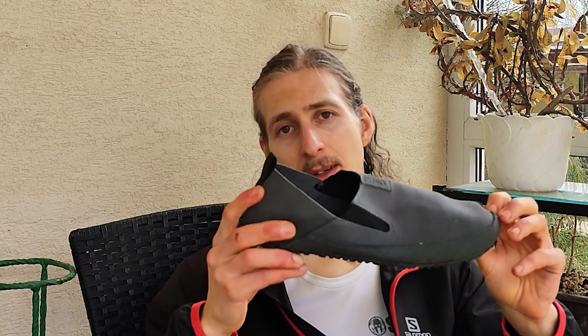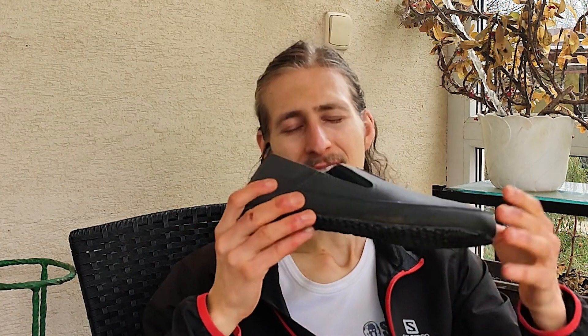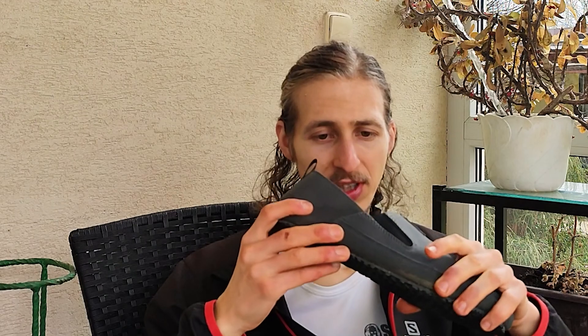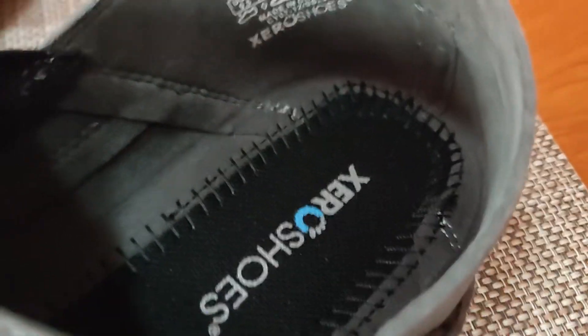They are also super comfortable, but I did have to wear them in. After about one hour they had this sock-like feeling that I really appreciate. I could not feel any of the stitching inside — no friction or anything. So I can imagine wearing them all day, walking around, going on a soft track, although I haven't had a chance to try that yet.